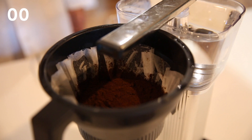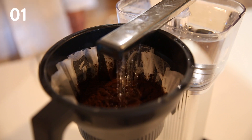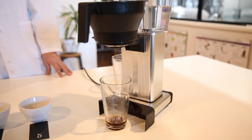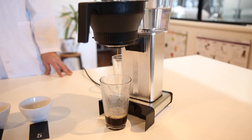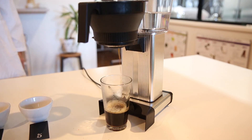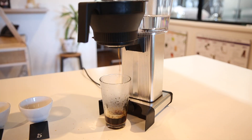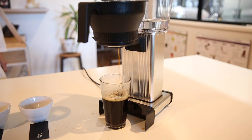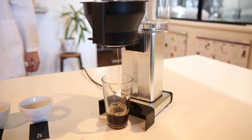We'll start the timer as soon as the first drop of water hits the coffee. After the first minute we will change the cup and continue brewing into the second cup. After the second minute we will start going into the third cup, the fourth minute into the fourth cup, and then whatever is left will drip into cup number five.